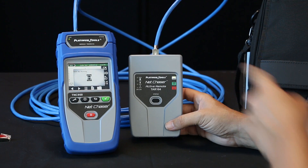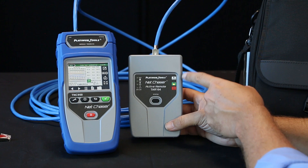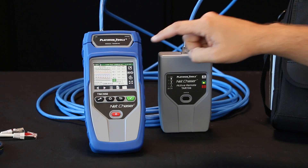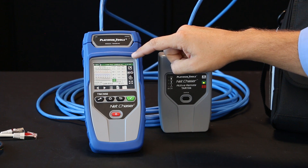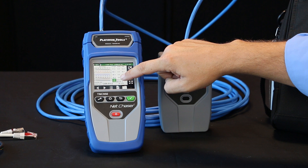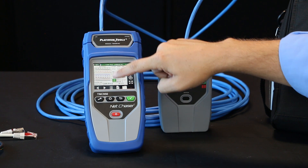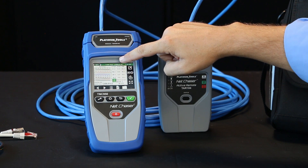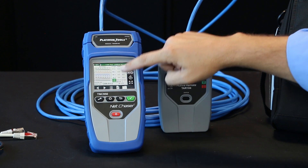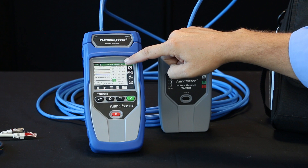You'll see it run through all the tests. Here it's showing we have a link, and now it's showing we have a pass result on the far end. So now we can see we have a pass — the green check mark for one gigabit also. You see your full wire map over here. You have your length tests and get the length on each pair.